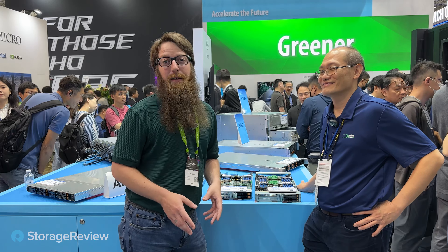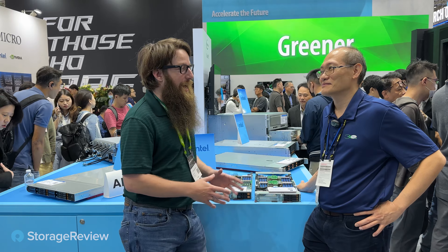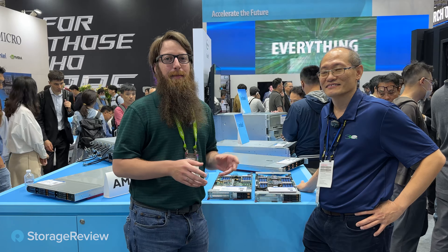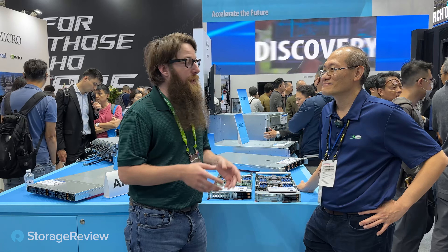Hey guys, we're here at the Supermicro booth, and my personal favorite table — I actually saved it for last in the filming — it's the blade table. I go way back with the blade team at Supermicro. They're some of my favorite instruments to use in the lab, and they're really versatile.